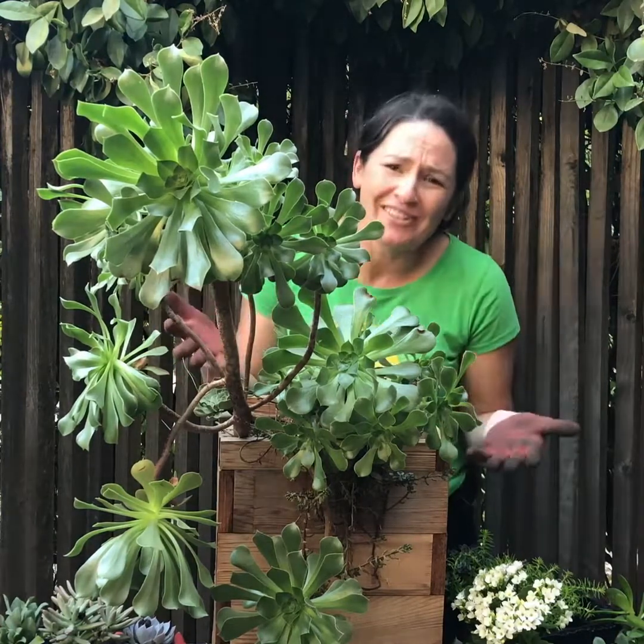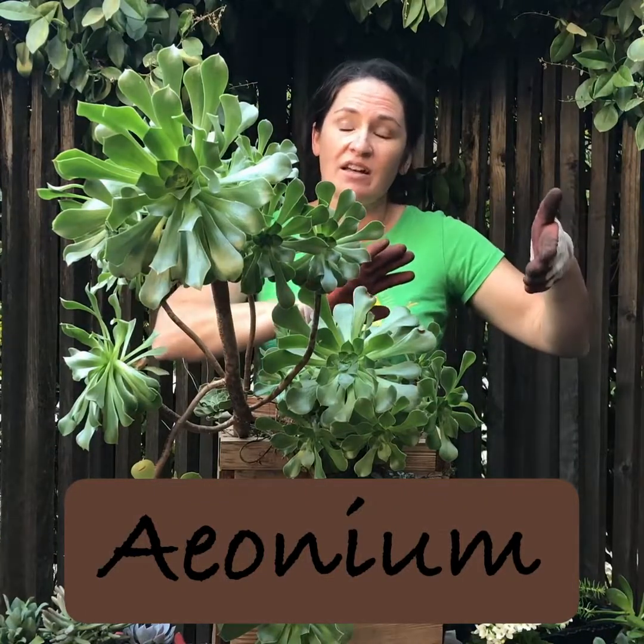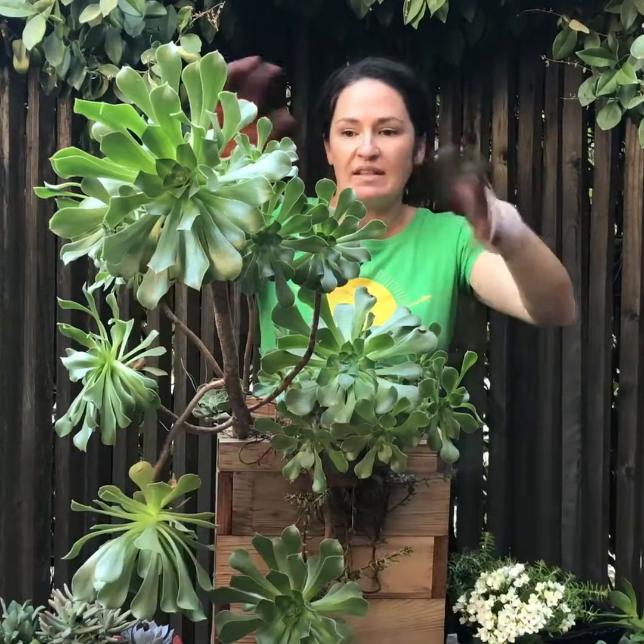This is gorgeous! Look at this succulent. Now where she has it in her front yard, in her front porch, it's growing towards the light.